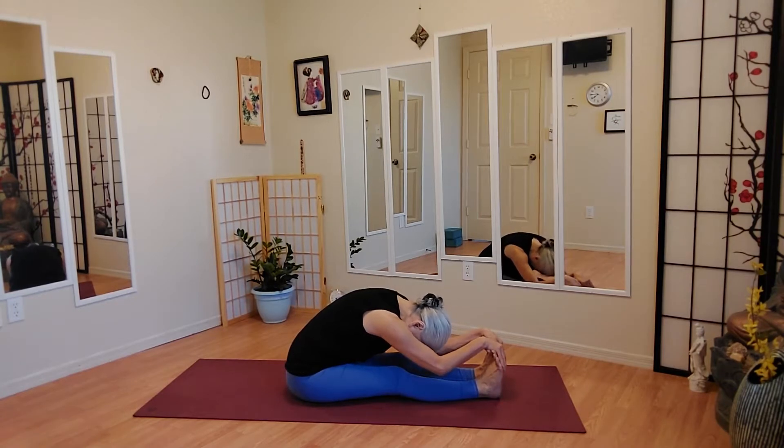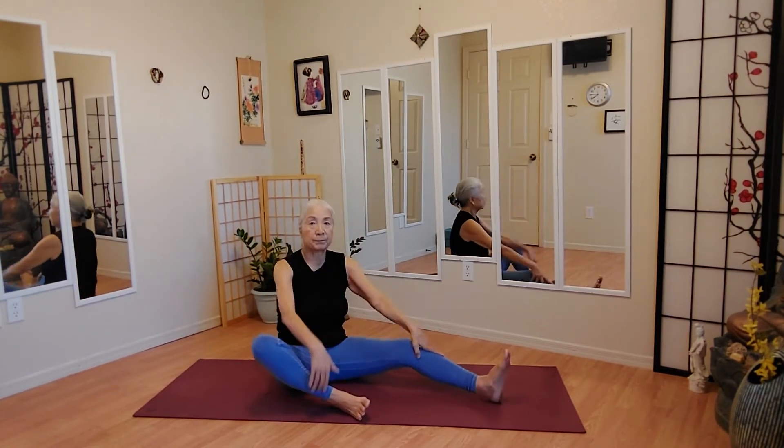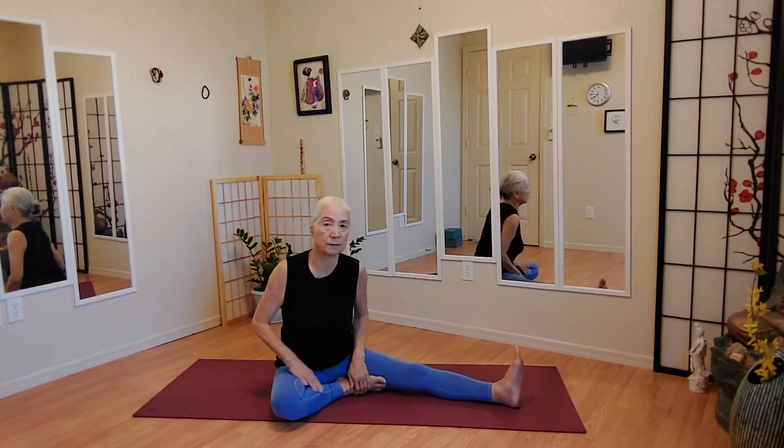Whatever your body wants you to do. Don't do anything that causes you pain. Don't do anything you don't feel safe doing.